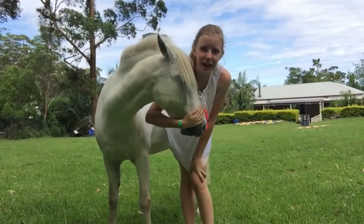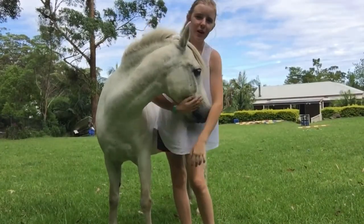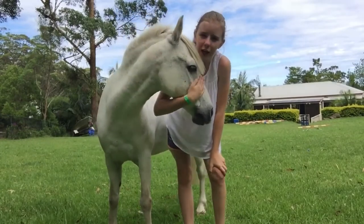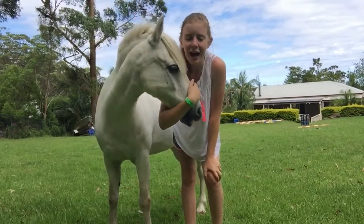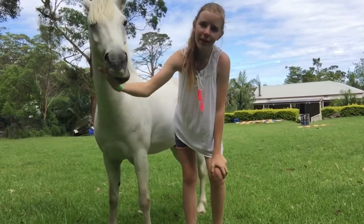Hi, so this is going to be a video about some basic parts of the horse or pony. I've got Dougal here and I'm just going to show you a few basic parts of the horse, as there are many that would take a long time to go through. So let's get into it.